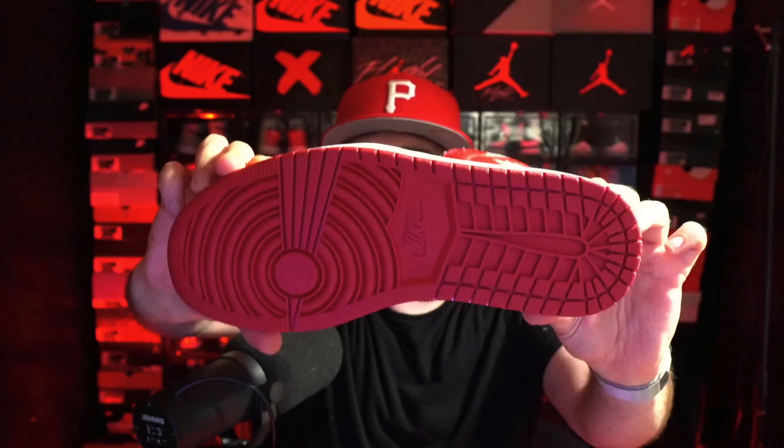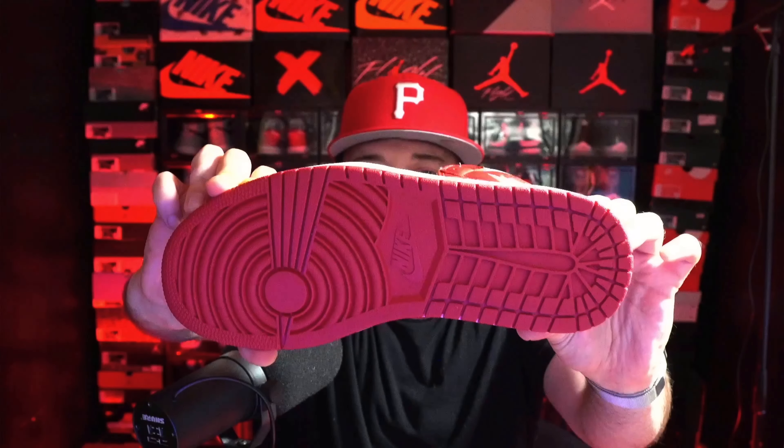Here is a shot of the outsole. I know people love this classic Jordan 1 outsole right there.